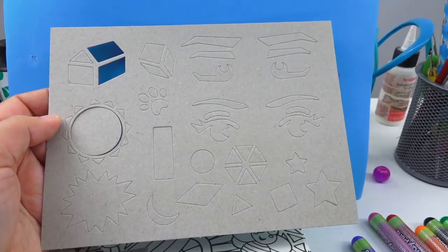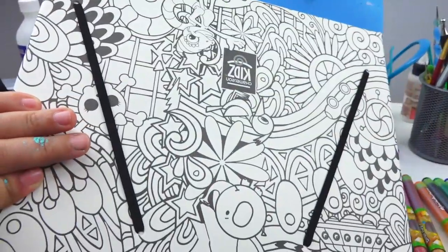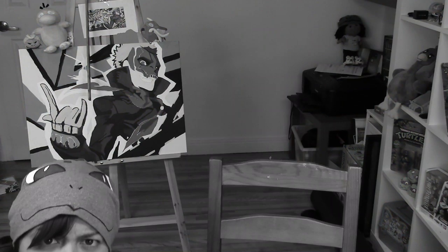We also get an airbrush that you can use to ruin your lungs. We also get some stencils — I'm not a huge fan of stencils, but we're going to test them out. As well as a really cool doodle-type portfolio. I love this portfolio so much. So far, my hopes are up here.